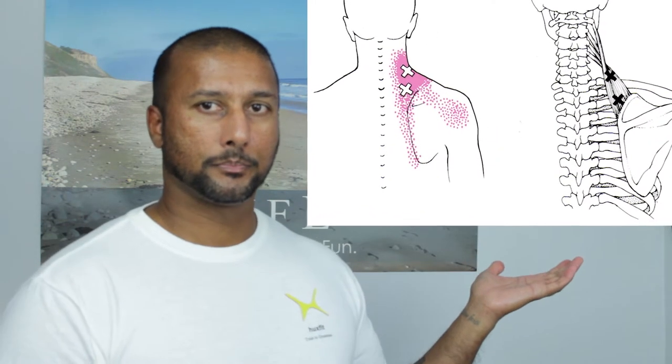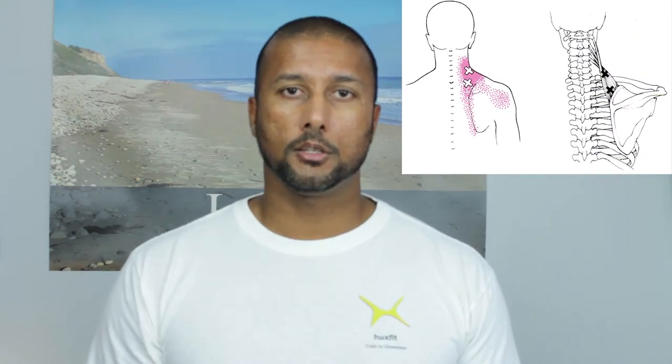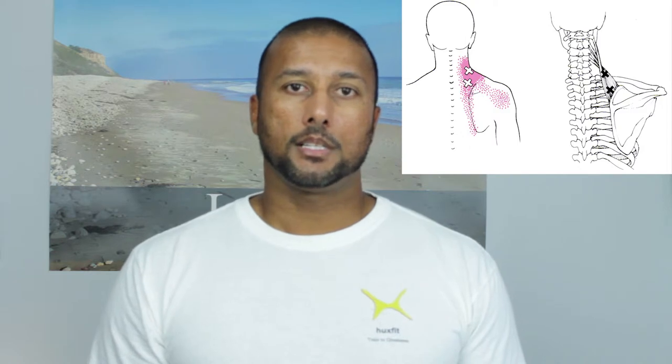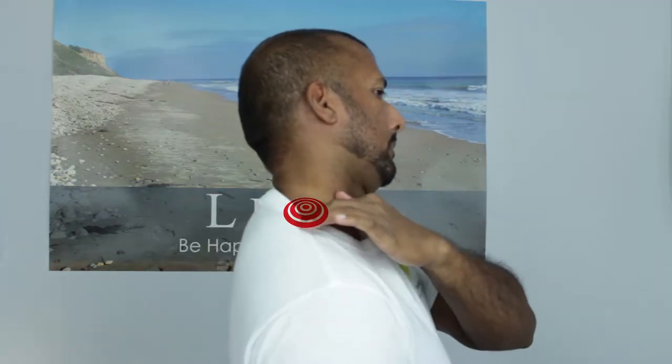There's a photo of the anatomy up here, and there are two trigger points on the levator scapula. One is very close to the scapula and the other one is close to the neck — the first trigger point and the second trigger point.